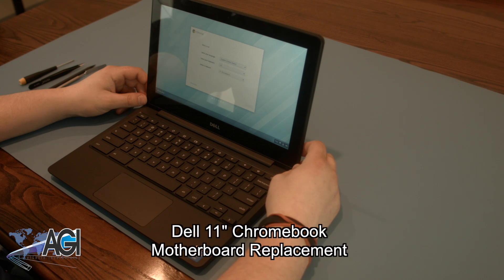Hello! Today we'll be showing you how to replace the motherboard in a Dell 11-inch Chromebook.